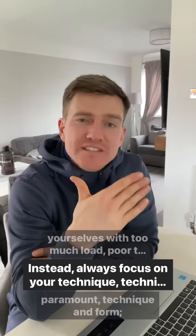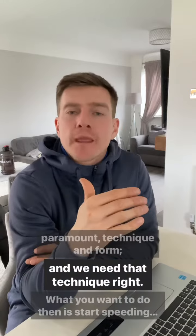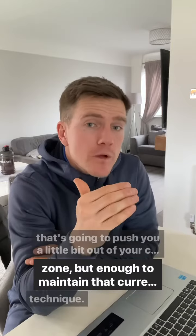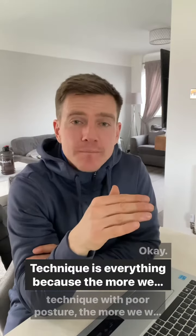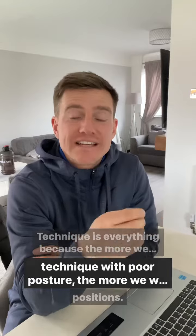Instead, always focus on your technique. Technique is paramount — technique and form. When you get that technique right, start speeding up and use a load that's going to push you a little bit out of your comfort zone, but enough to maintain correct technique. Technique is everything, because the more we practice poor technique and poor posture, the more we're going to sit in those positions.